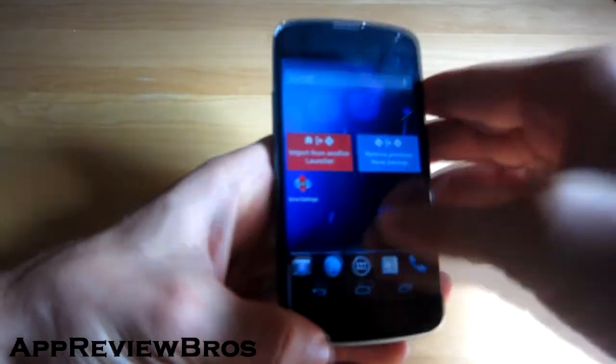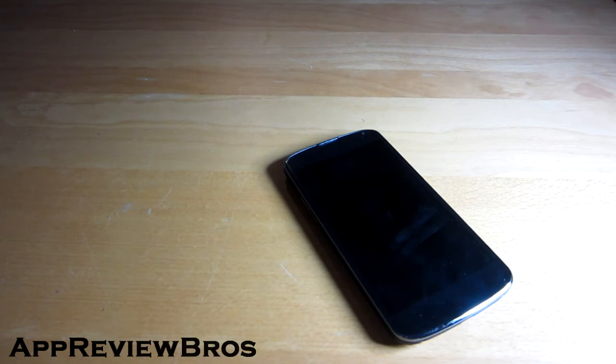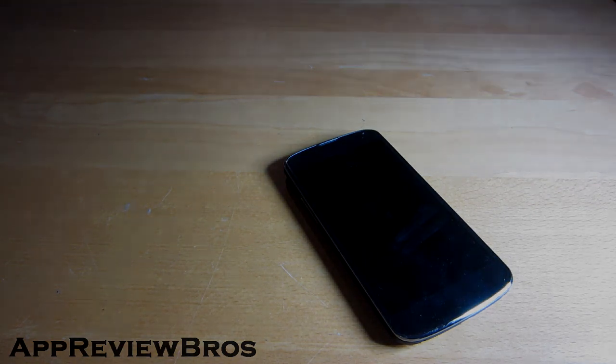I highly recommend this ROM — it's really one of the best ROMs for the Nexus 4. It's very quick and very responsive. I just can't go back to stock Android because this ROM beats it all. Go install it, give it a try, and don't forget to leave a comment below and like the video. Thanks for watching!